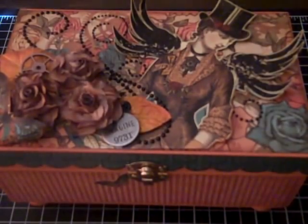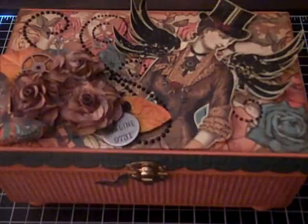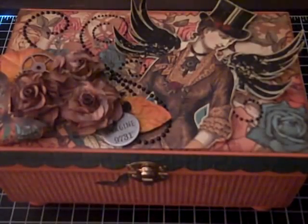Hi everyone, I have a project I'd like to share with you before I get it in the mail. This is an altered box that I made for my friend Teresa — happy birthday Teresa, this is on its way to you! I had this Graphic 45 Steampunk Debutante paper pad for a while and hadn't used it, but my friend Teresa loves the Steampunk Debutante, so I thought it would be perfect for her gift.